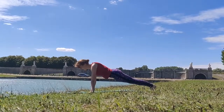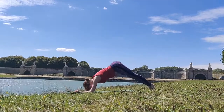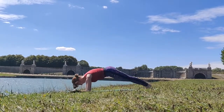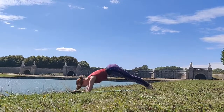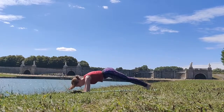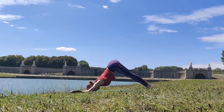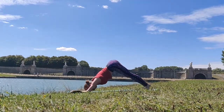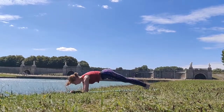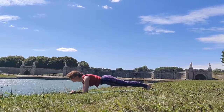Now let's go ahead and go onto our elbow plank. We're just going to take some dolphin planks — all we're doing is bringing our hips up to the sky and coming back into our elbow plank. Hips up to the sky, elbow plank, hips up to the sky, elbow plank — you're almost there. Let's just stay in that elbow plank for just a couple of seconds, making sure that our hips aren't falling down, keeping our body in a straight line.